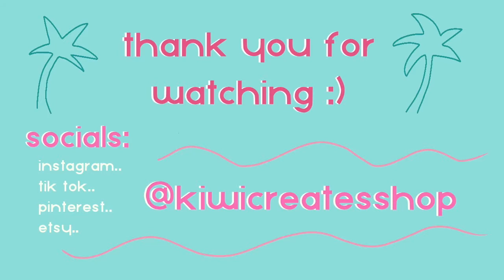If you have any questions, please feel free to leave them in the comments below, and until next time I will see you guys later.